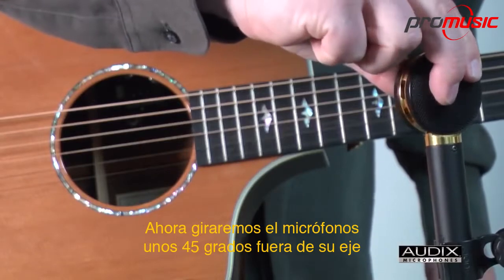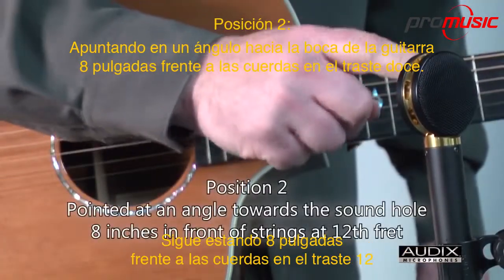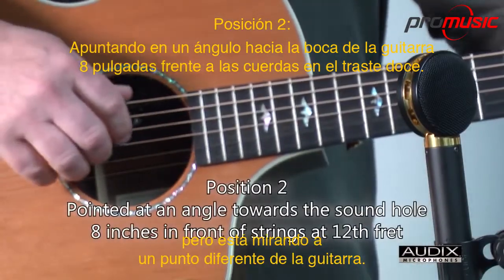Now we'll turn the microphone about 45 degrees off axis, so that it's pointing towards the sound hole. It's still 8 inches in front of the strings at the 12th fret, but it's looking at a different point on the guitar.